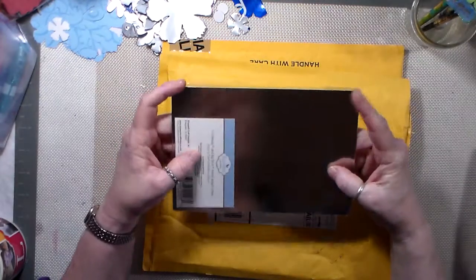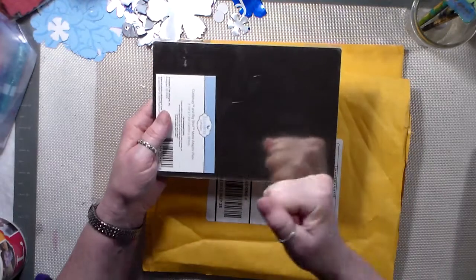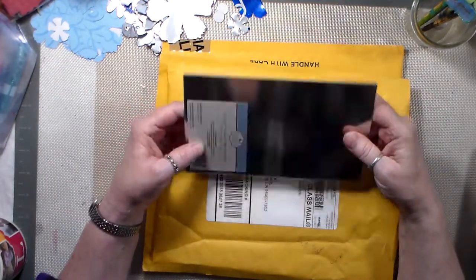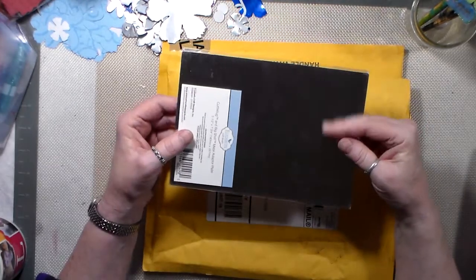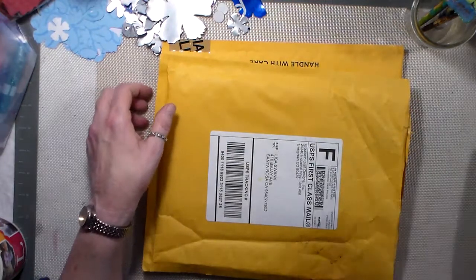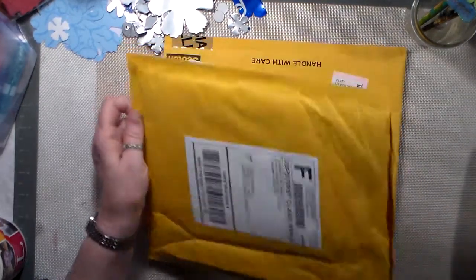Hopefully that'll kind of help out with a cleaner cut. I'm kind of new at doing the die cuts. So anyways, I ordered that, and it came in today.